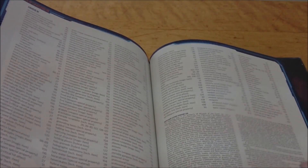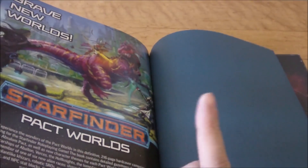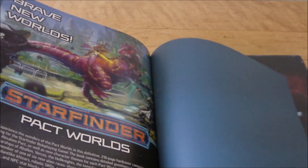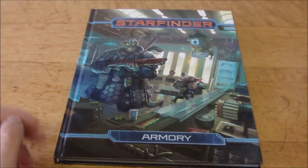You've got your index, and then the open gaming license, as well as an advertisement for the Pact Worlds book, which was the one that came out prior to this. So that was the flip-through of the book. What I'll do now is get to my final thoughts.